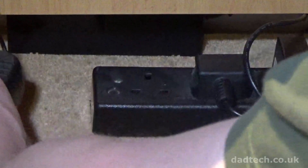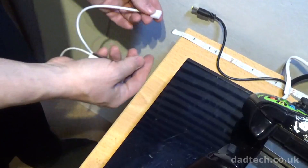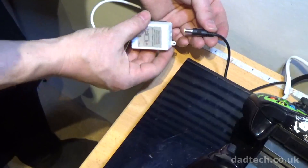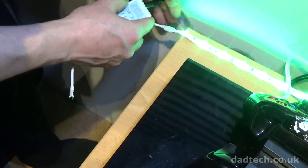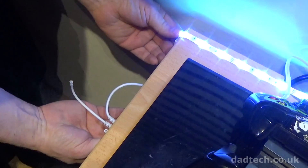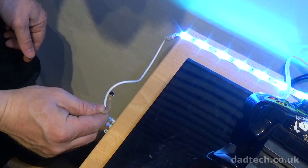Plug the power pack in — you'll need a socket that's close to the end of the LED strip. Carefully plug the control box into the connector end of the LED strip, then plug the power lead into the control box. The LEDs should light up all the way down the strip. I've put a sticky pad on the control box so that I can stick it out of the way. Make sure the receiver lead is visible as the remote works by line of sight.